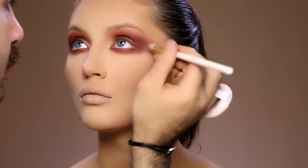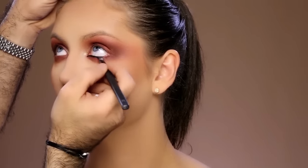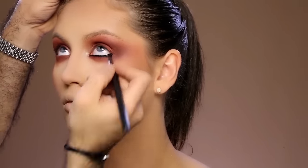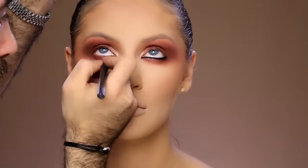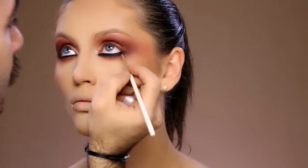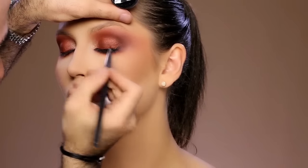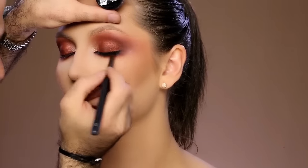Now I'm going to mark her waterline using the Inglot gel eyeliner, applying it inside the waterline, and then I'm going to puff it out with a black eyeshadow using my angled brush which is number 24. While puffing it out, it's extremely important to blend everything together. I'm going to add eyeliner on her upper lid so that the roots of her lashes are extremely black and lined perfectly.